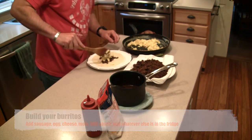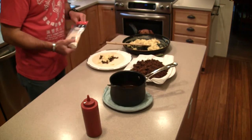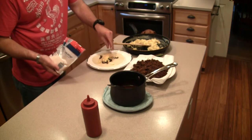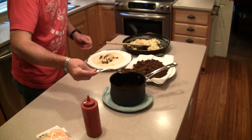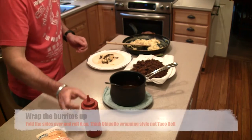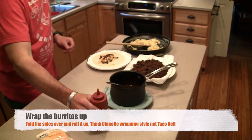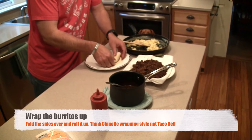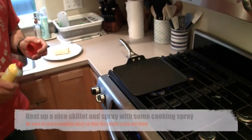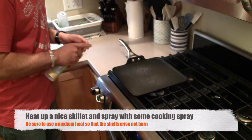Add your molé, your barbecue sauce, or whatever else you want to throw on. If you've got some fresh pico on hand, I love it on there — it really kicks it up a notch. When you wrap them up, fold those edges in and then roll it.